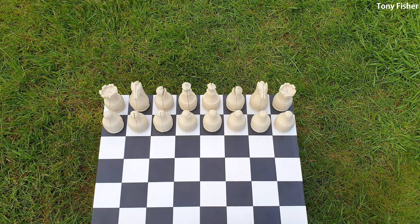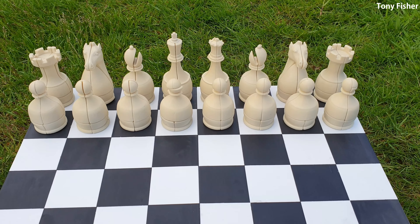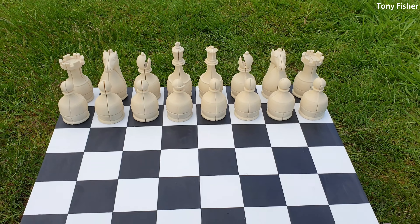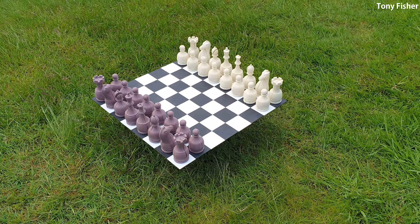Hello, this is my twisty puzzle chess set. All 32 pieces are fully functional puzzles and it took me several months to complete. Each piece is based on a 2x2, though I've added some features that make them more interesting. There are 8 different pawn designs, for example, and the king has an additional assembly element to it.